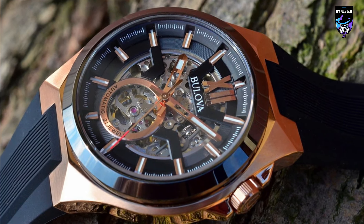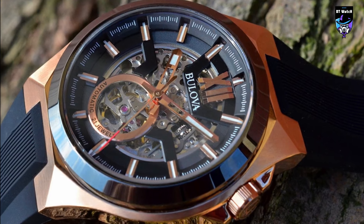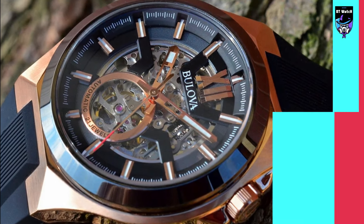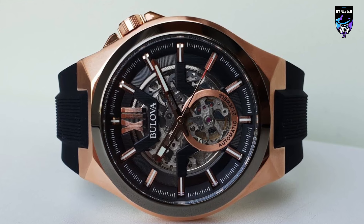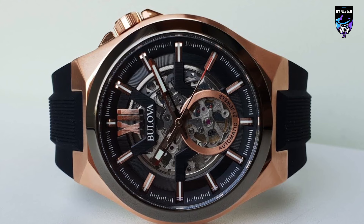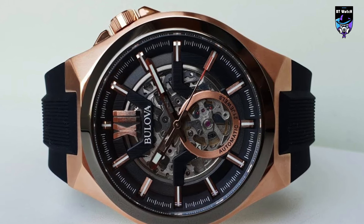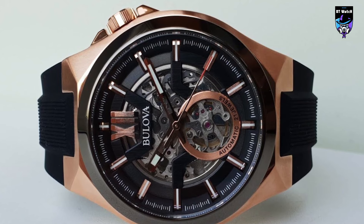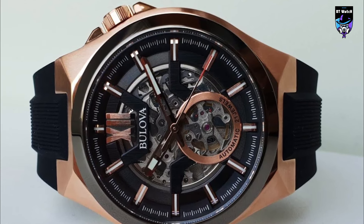The strap is in black silicone rubber, shaped to precisely mold the case, making it comfortable to wear. A rose-gold-tone stainless steel pin buckle secures it to the wrist. Equipped with a Japanese Miyota Automatic Movement, the Makina has a 40-hour power reserve. Water-resistant to 10 bars — 100m — it is suitable for an active lifestyle.